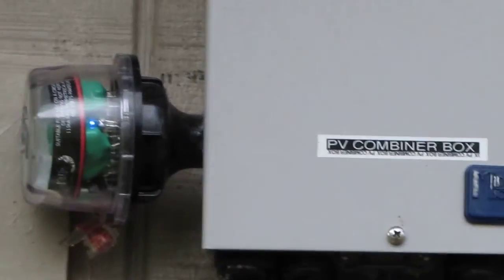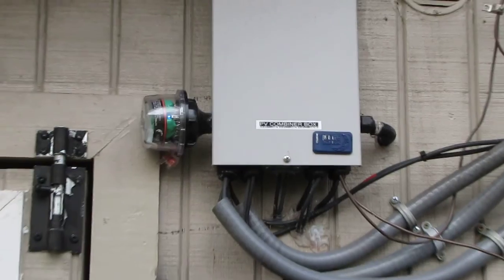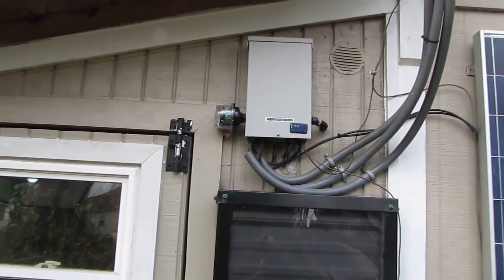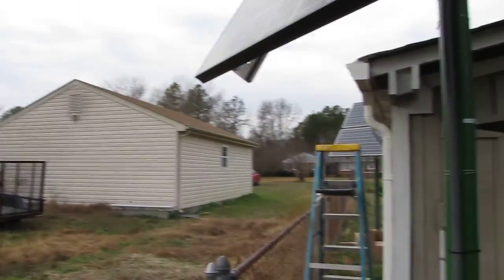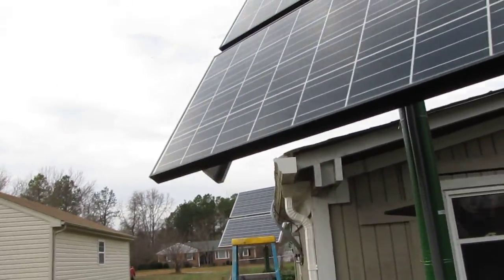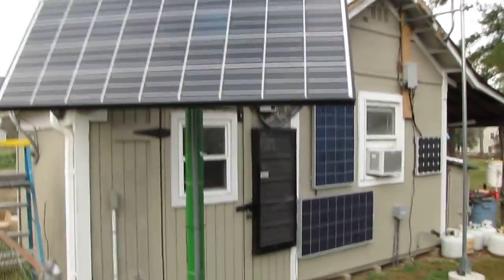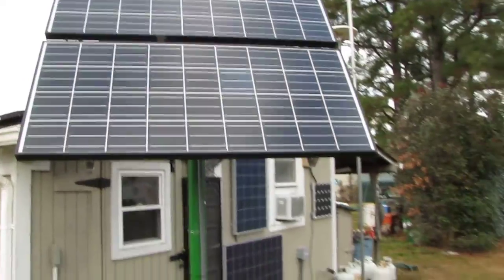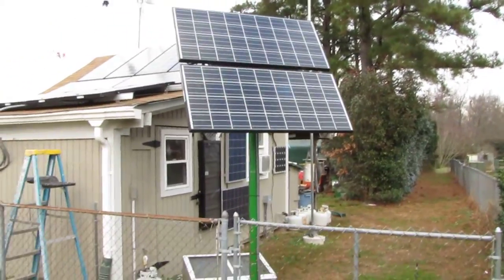Here is my other solar combiner box, the NPV6, 600 watts. All right, here we go — I'll show you what's going on. I've got my solar panels now set at a 30-degree angle for here in Virginia, and here they are, set at 30 degrees.